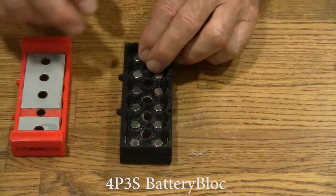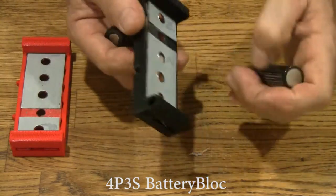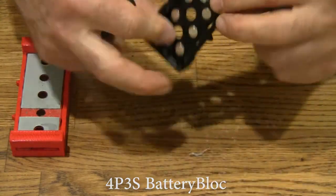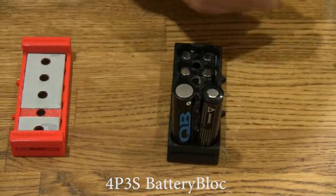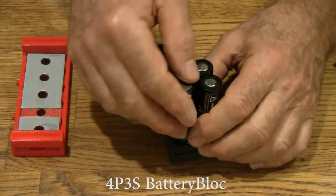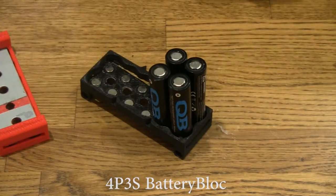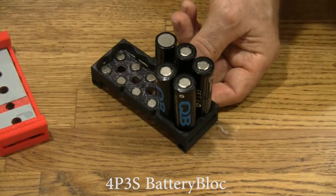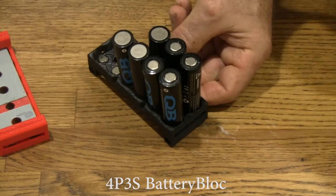Let's go ahead and put the cells in. This will be the negative terminal of the battery right down here. Then we'll make the next group so the negative goes up — just alternating polarities.